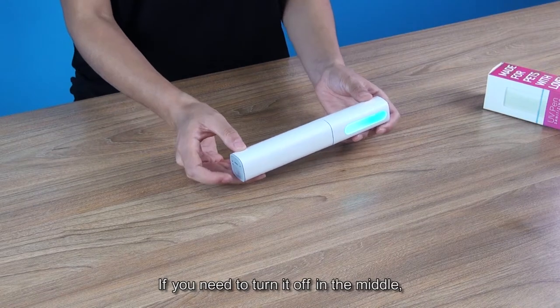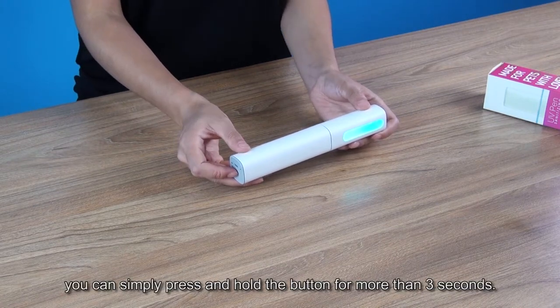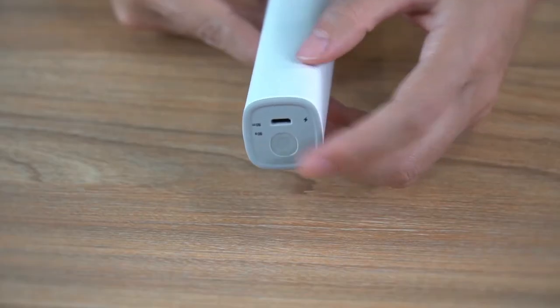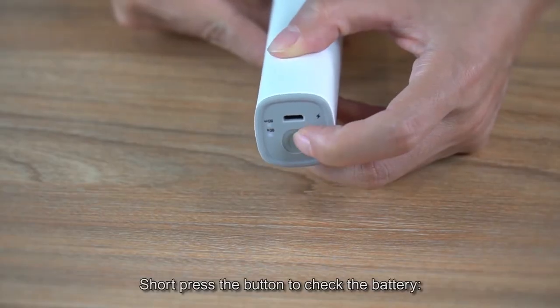If you need to turn it off in the middle, you can simply press and hold the button for more than 3 seconds. Short press the button to check the battery.